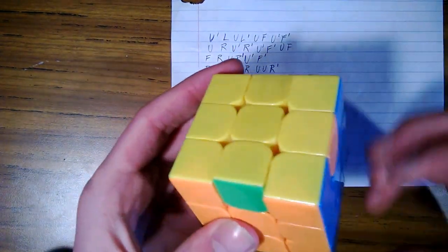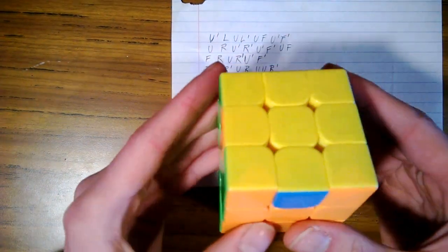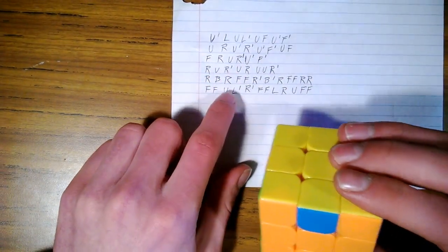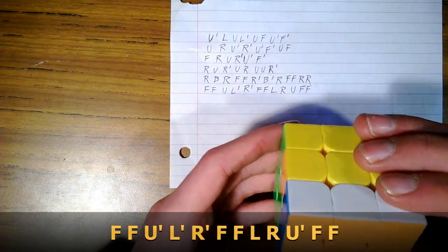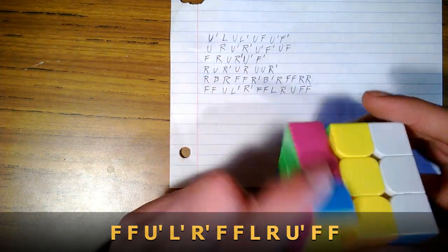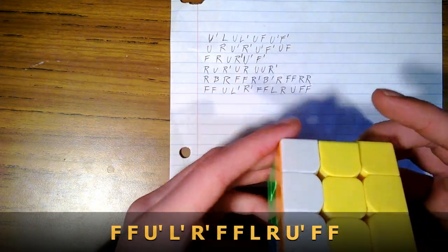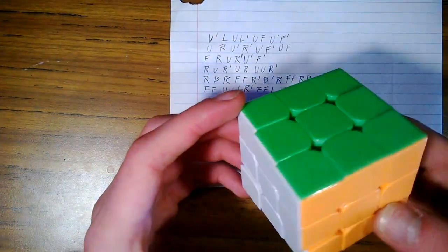Now we're going to do another demonstration for those of you who didn't see it earlier. This upper can also be an upper inverse. Front, front — we're going to line up the colors, so we did an upper inverse there. Left inverse, right inverse, front, front, left, right, upper inverse again, front, front — and we have it all solved.